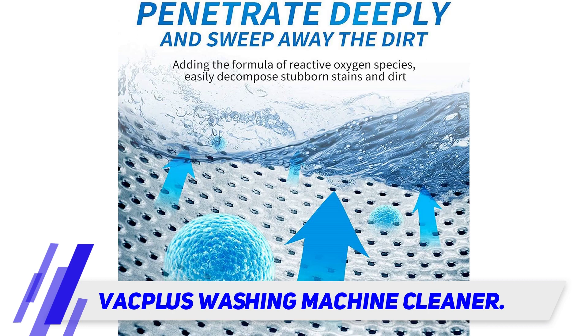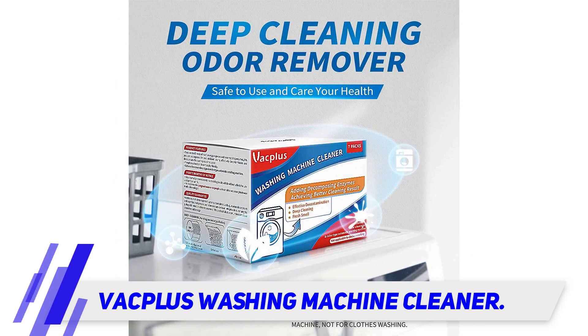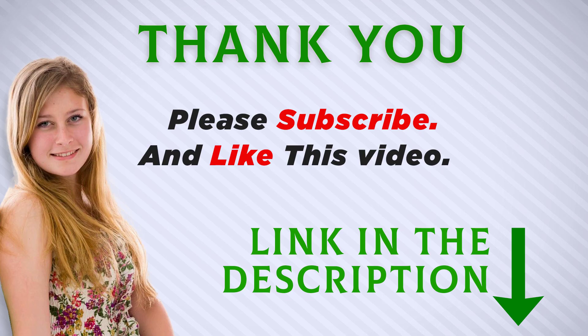You can use it every three months for efficient cleaning quality, and it is expected to extend the washing machine lifespan if used regularly. I included this product link in the description — check it out for more information and the latest price. Thank you for watching, and make sure to subscribe so you don't miss out on my future videos.